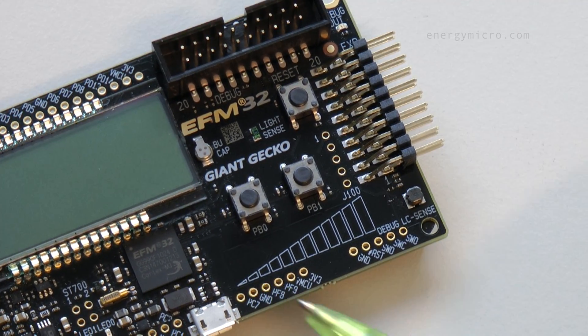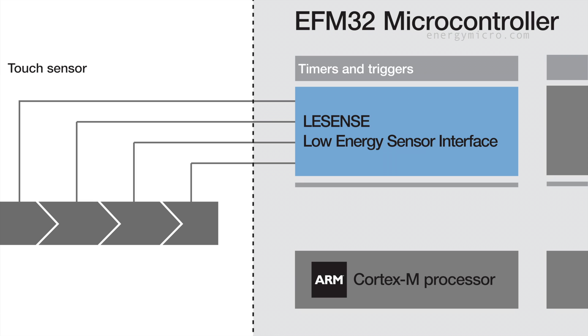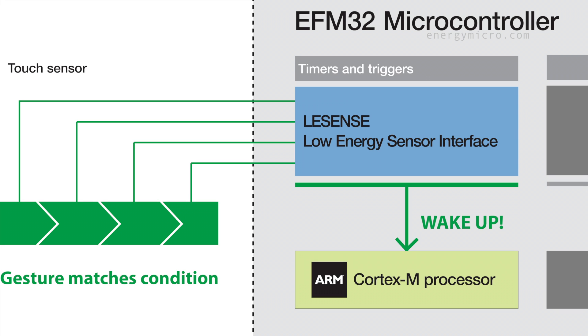Today, we are using the capacitive touch field on the Starter Kit. In the application code, we have enabled LESENSE to only wake up the MCU on certain conditions. The ability to perform conditional monitoring of sensors reduces the time the microcontroller spends in active mode.